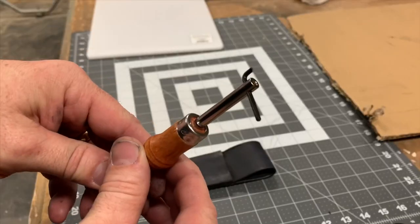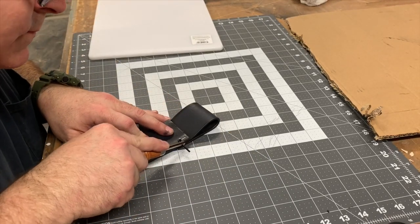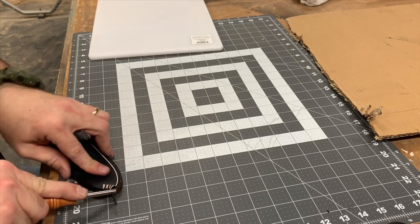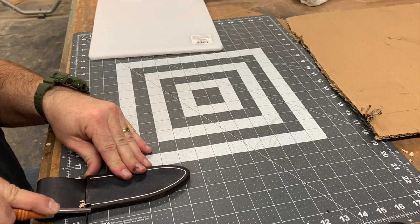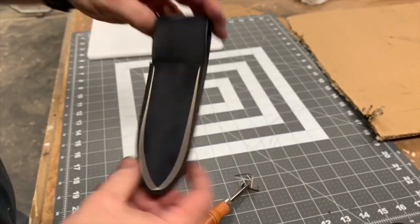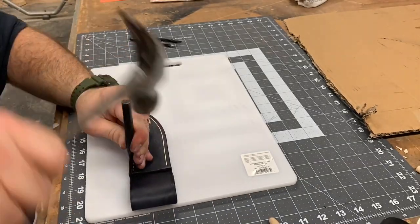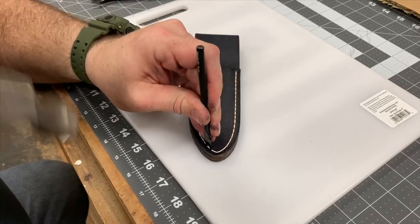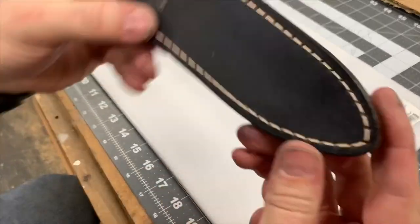This is a grooving tool. It cuts a shallow groove a designated distance away from the edge. This is going to be the line that we follow for our stitching. To mark our holes, we're going to use these diamond punches. Normally you'd pound the hole all the way through, but we're just marking it. This leather is so thick, it's hard to get it all the way through. But I've got a trick that's going to put the holes in there a whole lot easier.